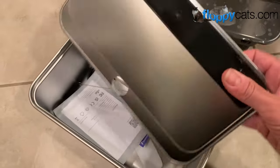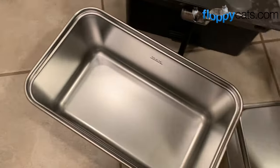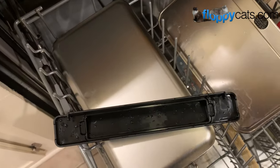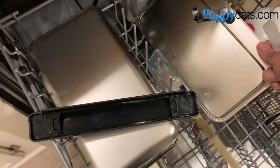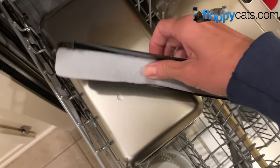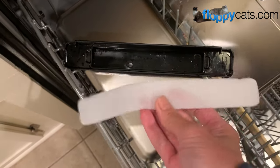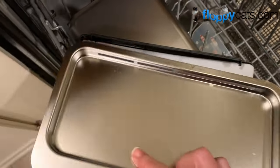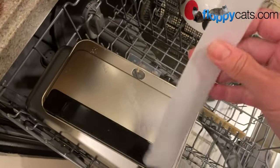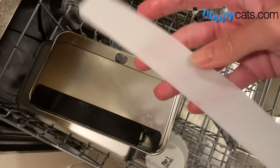Step number one for me is I'm going to run this through the dishwasher to make sure it's clean for my guys before we introduce it. It fared fine. After the dishwasher I discovered this piece can be removed — that's why they included three extra ones. Now that I know this piece is in there, I'm going to use one of the spares they sent me and not use this one, since this one now probably has detergent in it.